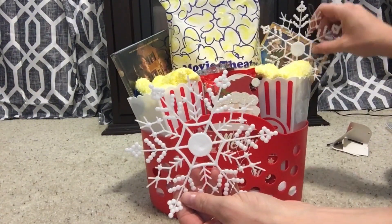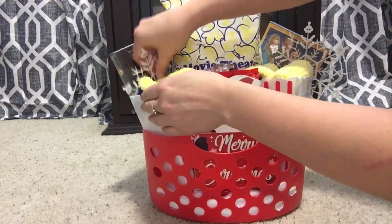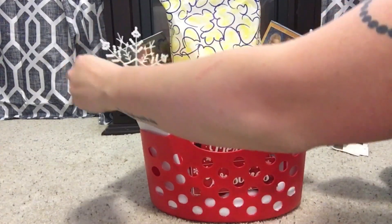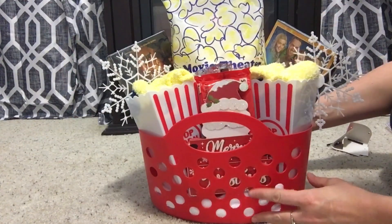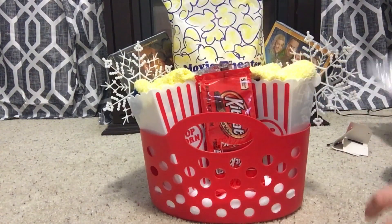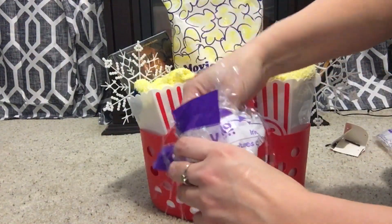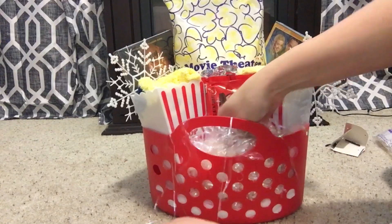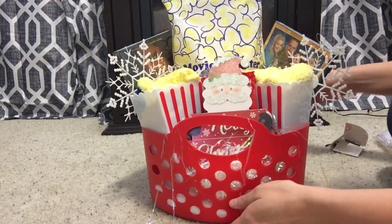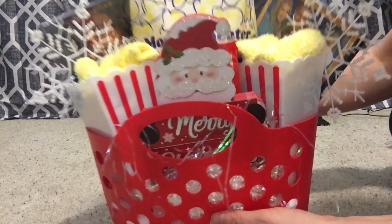Now I'm just going to decorate the basket a little more. I put that Santa decor piece in there and then I'm going to use these snowflake ornaments just to make it look a little more wintry and give it some more Christmas vibes. I really like this red basket, but in the end I actually decided to switch it up a little bit. For this basket I decided to pull some of this iridescent shred out and put that in the front just so I could give Santa a little bit more height so that you could see him. And this is how the basket turned out — I love it, I think it's really cute.